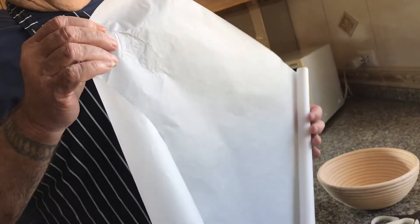So what I started doing is I use parchment paper. What I found is when you use parchment paper it helps to crumble it up a little bit. So that's what I do and I'm gonna line a round banneton.